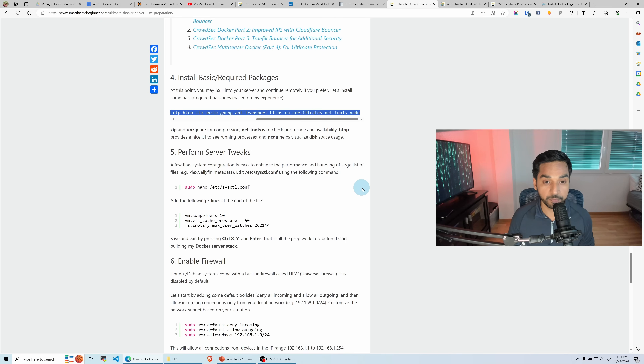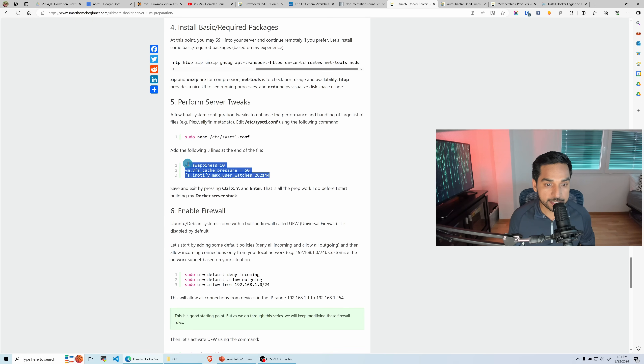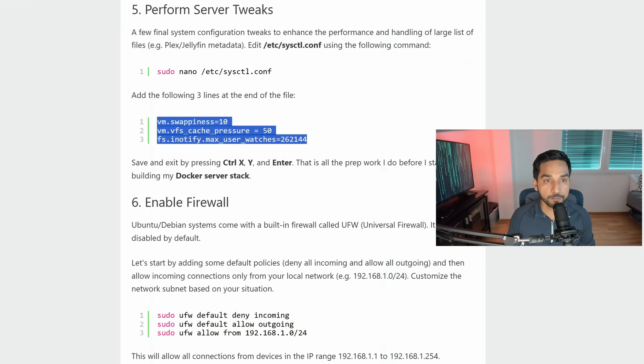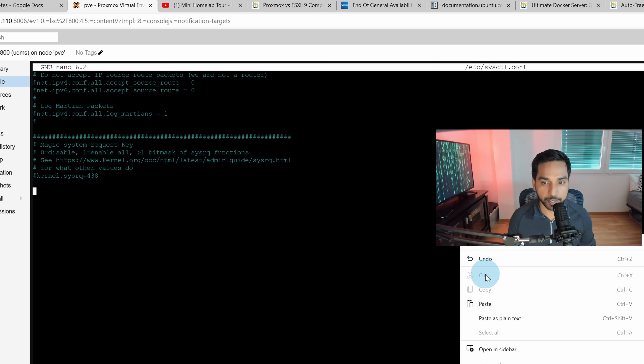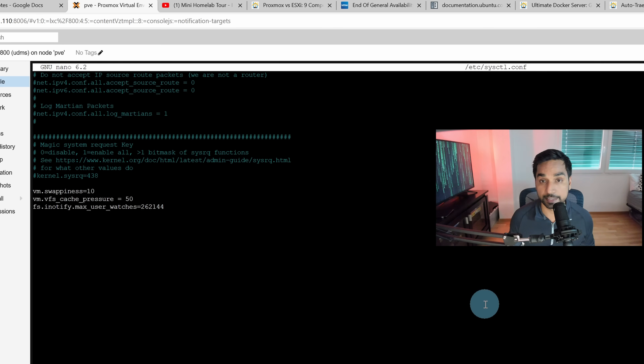Next I normally like to make some minor tweaks to the system configuration so it runs better. For a home lab environment I try to reduce the number of unnecessary writes the system makes. I'll open sudo nano /etc/sysctl.conf, go all the way to the end, and paste those settings in. Save and exit — when you restart, these tweaks will take effect.